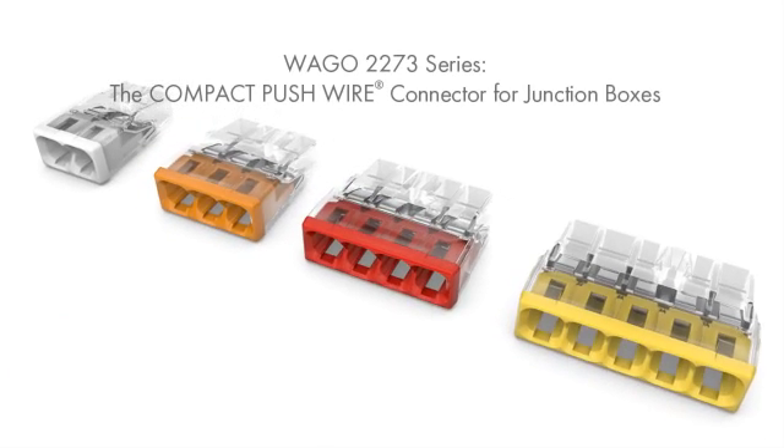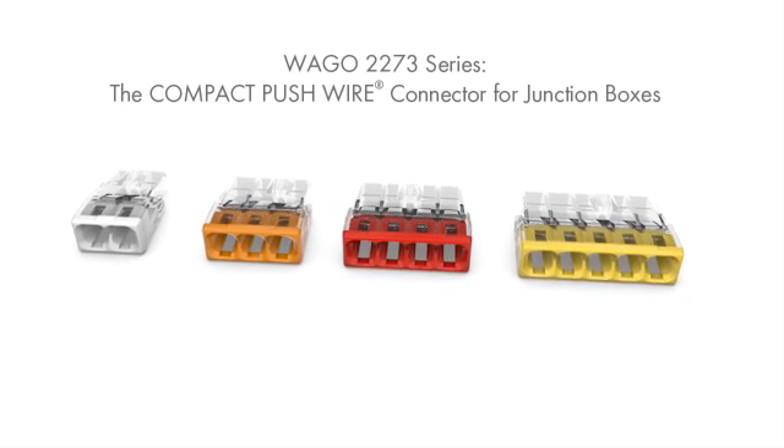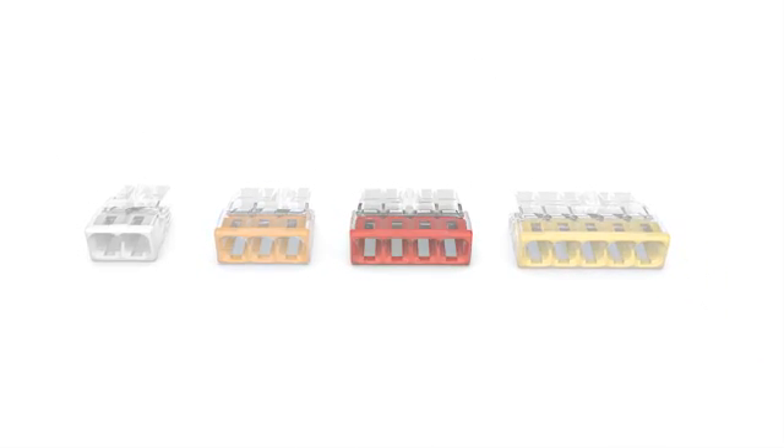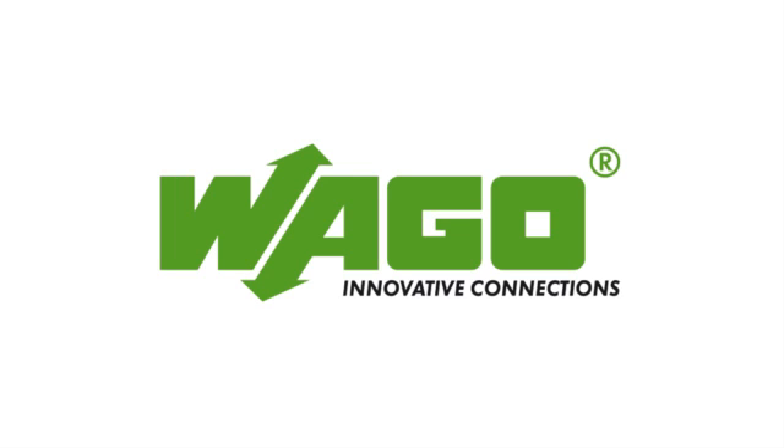The Wago 2273 series — the compact push wire connector for junction boxes. Wago: innovative connections.